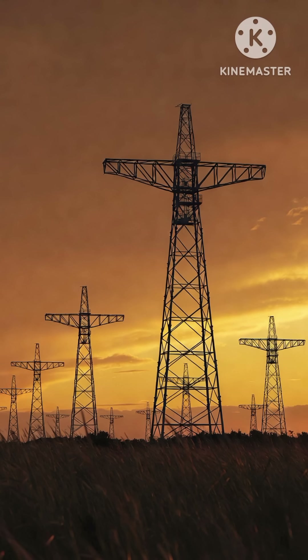In short, a strain tower is built for strength where the line needs maximum stability.